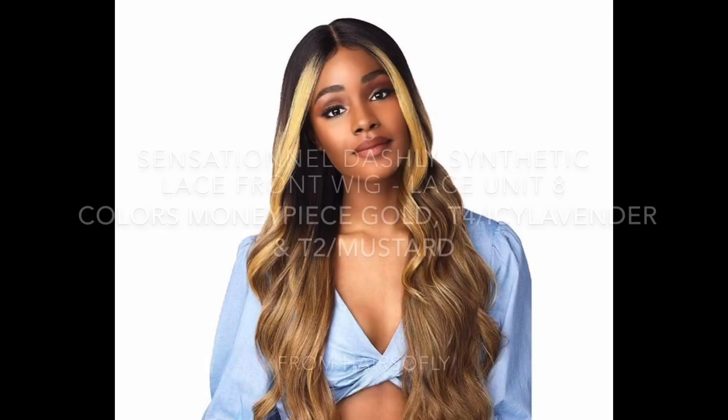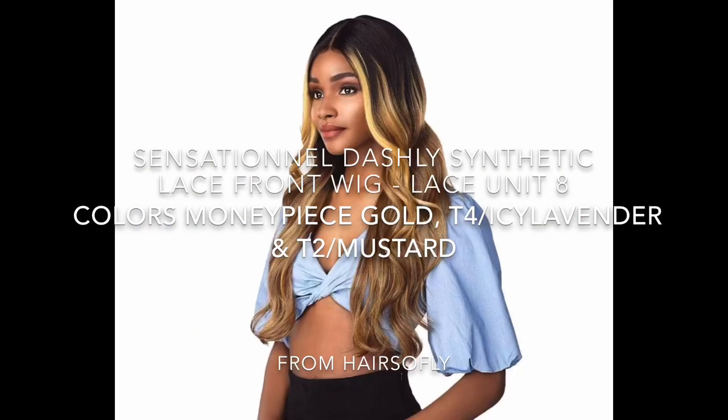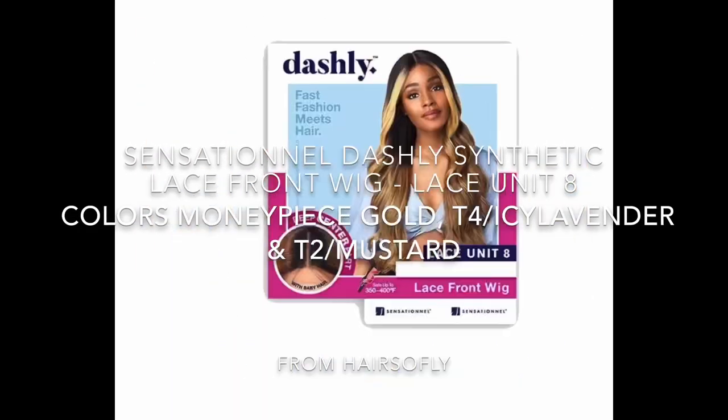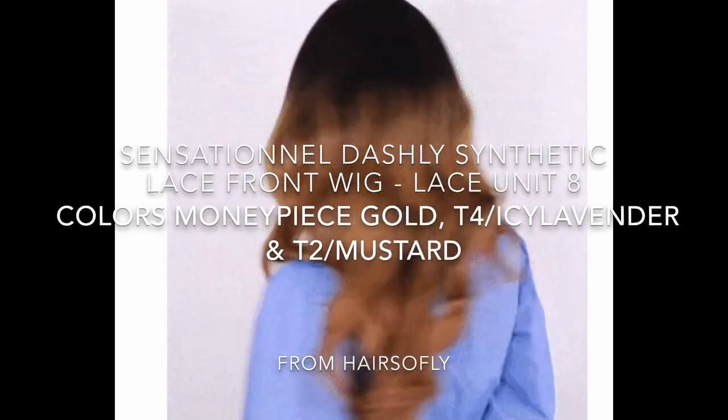The brand of the wig that I have today is Sensational. I have this wig in the style Lace Unit 8. The colors that I have are Money Peace Gold, T4 slash Icy Lavender, and T2 slash Mustard.